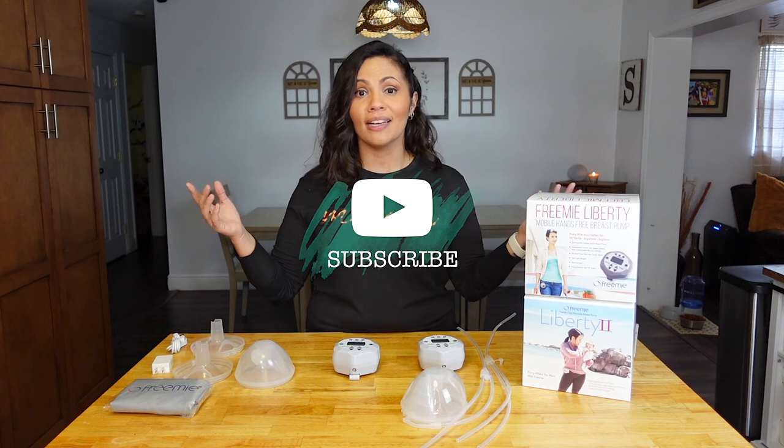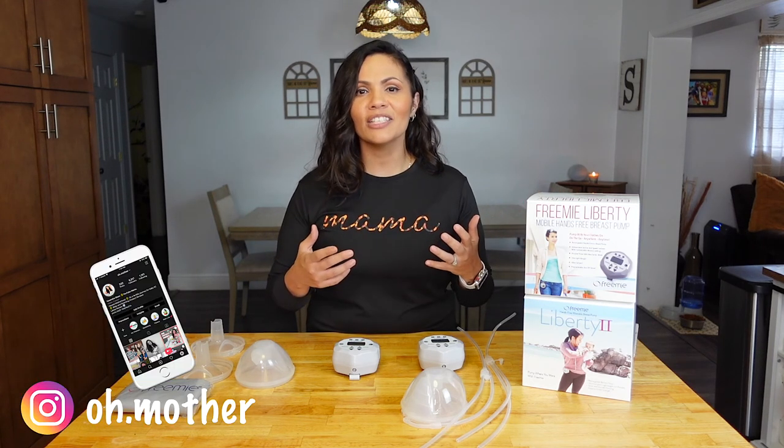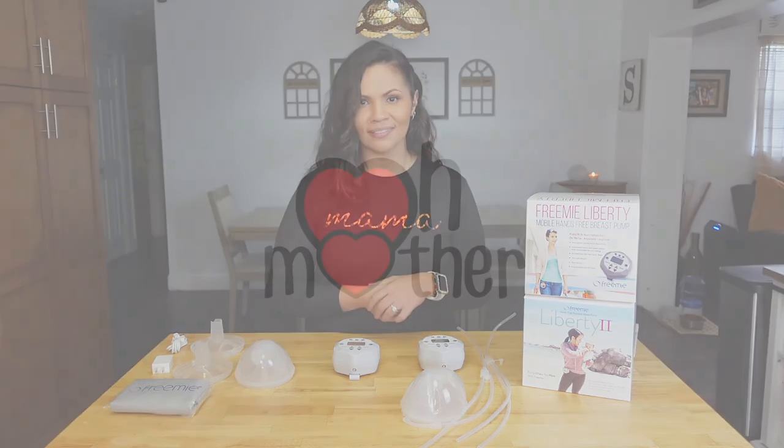I'm putting all of FreeMie's information down below along with companies that can help you contact your insurance to see if it's covered. If you have any questions, drop a comment and I'll help as much as I can. Thanks for watching — I hope you liked this review. If you did, give it a thumbs up, subscribe, and hit the little bell so you're notified when I release new videos. Also follow me on Instagram for my motherhood and parenting journey. And if no one's told you, you're an amazing parent and you're doing a great job.